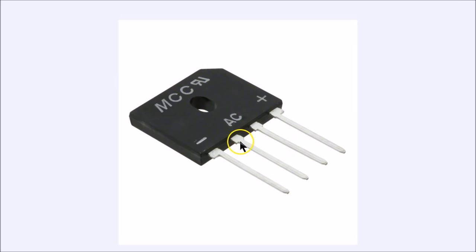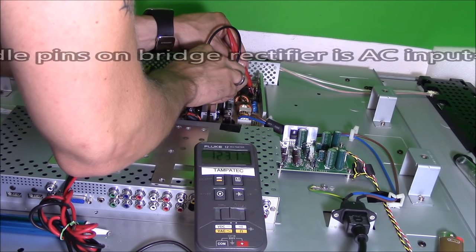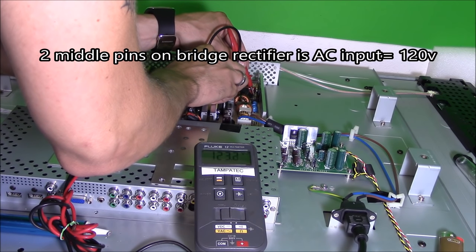This is what the bridge rectifier looks like. The two inside pins are the input pins — on your meter in AC mode, you should get 120 volts AC. The outside pins are the output pins — switch your meter to DC mode, put your black probe on the minus and your red probe on the plus side. You should get about 150 to 160 DC volts as your output. If you're not getting that, replace the bridge rectifier. If it is shorted, it would take out your fuse. I'm reading 160 DC volts as my output.